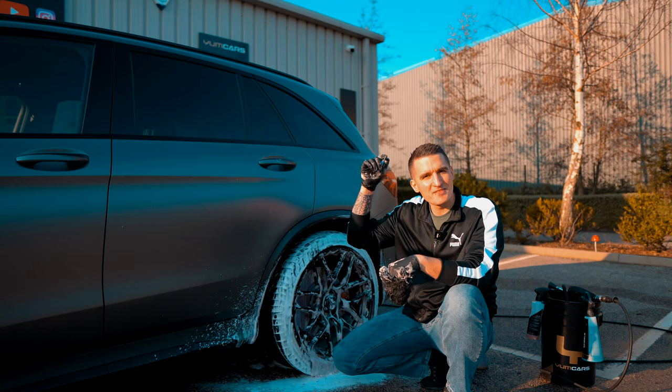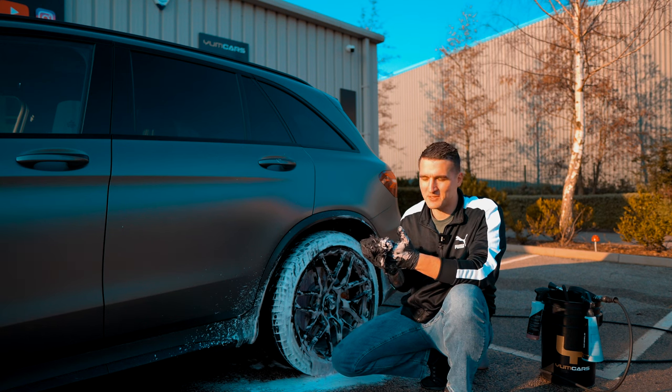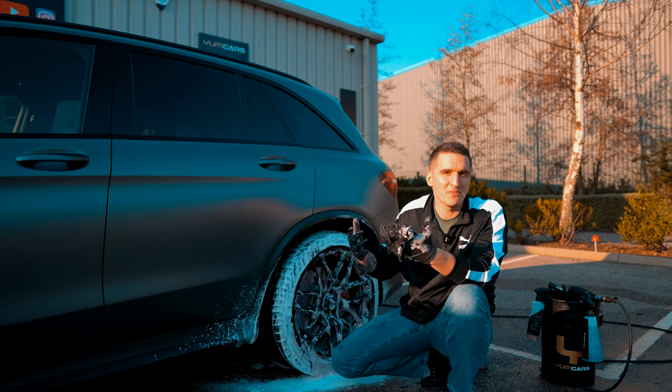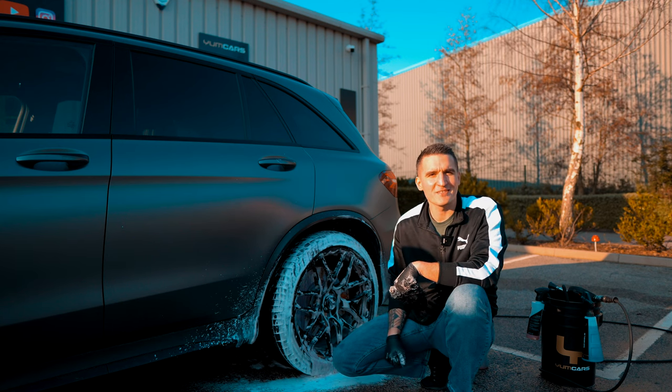If you haven't got yourself one of these, I would highly recommend you go and pick one up. You're going to have an unbelievable experience, as always. This is part of the new microfiber range, which has been built from the ground up and is designed to give you the utmost user experience. I hope you've liked this video, and as always I'll see you on the next one.